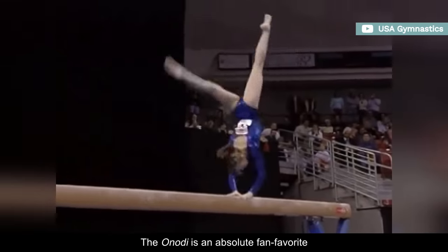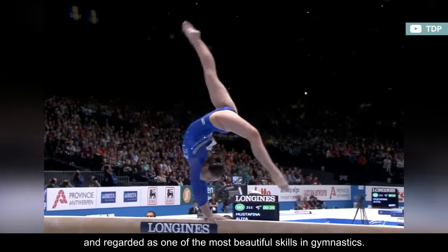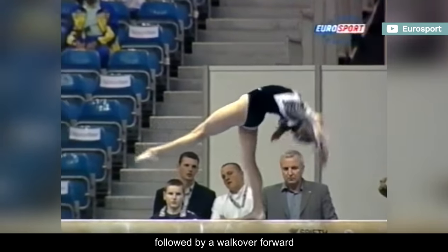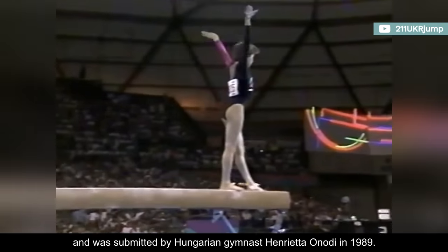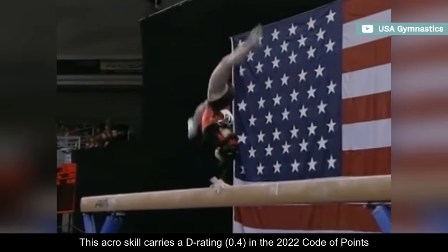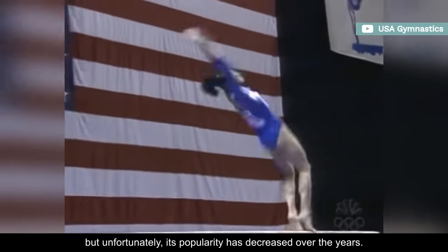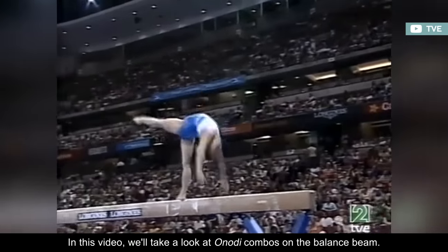The Onody is an absolute fan favorite, regarded as one of the most beautiful skills in gymnastics. It consists of a jump backward with a half-twist through handstand, followed by a walkover forward, and was submitted by Hungarian gymnast Henrietta Onody in 1989. This acro skill carries a D rating in the 2022 code of points, but unfortunately its popularity has decreased over the years. In this video, we'll take a look at Onody combos on the balance beam.